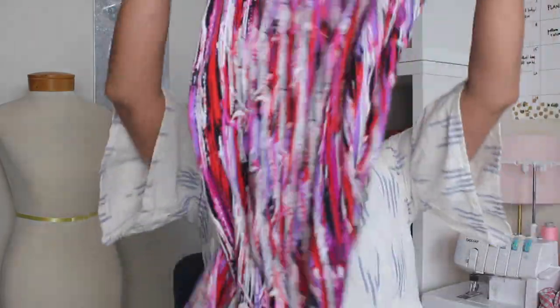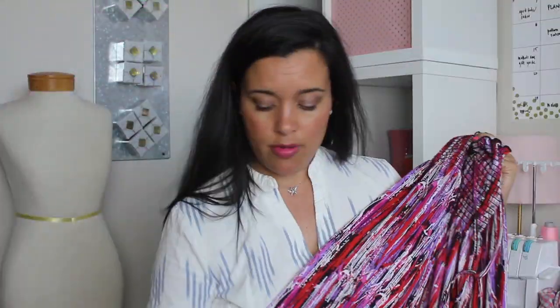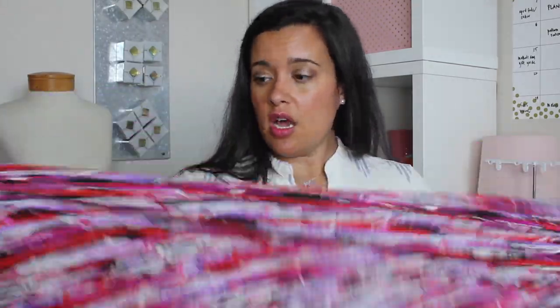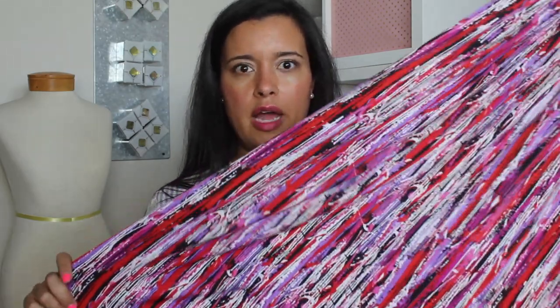I grabbed this at Goodwill. It is a shirred bodice with like a maxi on the bottom. The fabric is some kind of polyester, stretch poly — nothing really special. I just like the colors. I just thought the fabric was pretty. This is like a fabric I think I would pick up even by the yard.